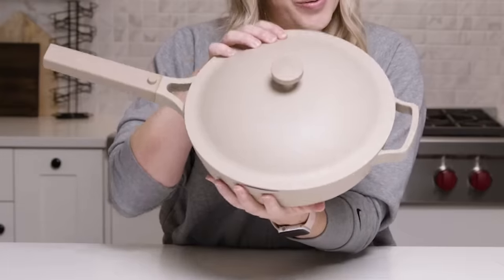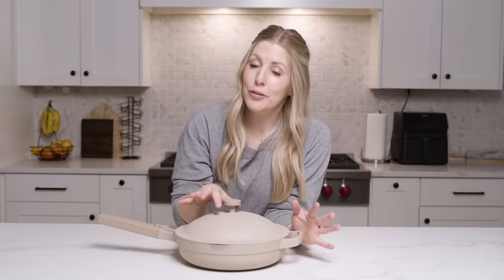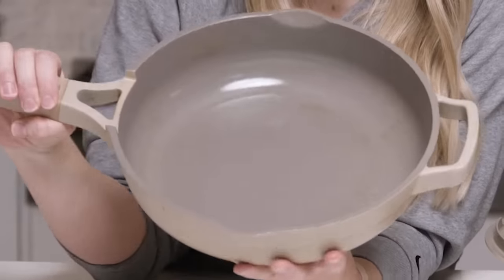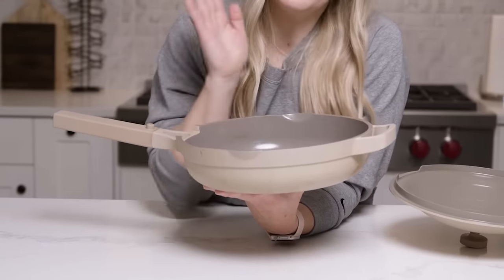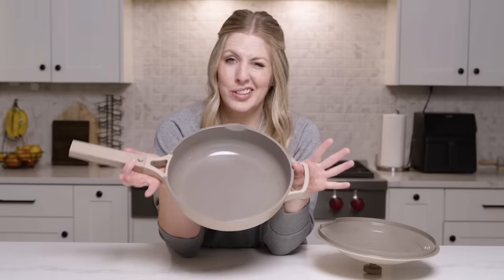The next item is the Always Pan. Apparently everyone and their mother has gotten an Instagram ad for this pan, so let me give you my honest review. I've had this pan for over a year, and my honest opinion of it is I really do love it. When I first had it, the nonstick on it was really good. After about a year and a lot of uses, the nonstick is starting to come off a little bit. I still use it all the time, but it's just not as good as it used to be because it's been well loved. My most favorite thing to cook in it is eggs. The price for this little guy is a little steep — it's usually over $100 — but if you can get it on sale, I would highly recommend grabbing it, especially if you can get it for a little bit of a discount.